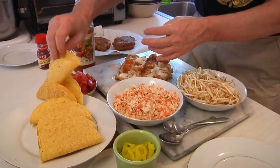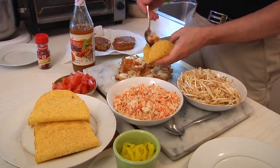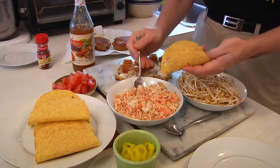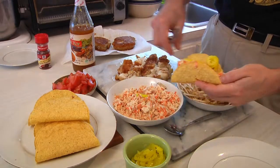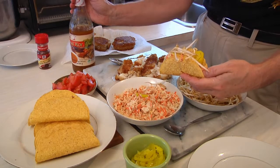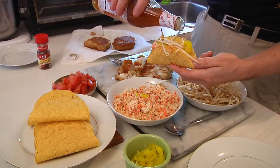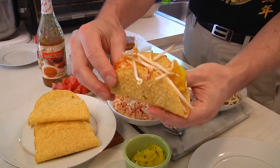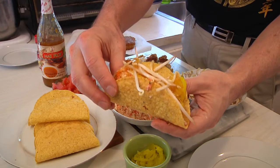Take the taco shell and start loading them up. Start with a little bit of the fish on the bottom, then it depends on what you want. I'll put a little bit of the slaw, a few of the banana peppers on top, just a few of the sprouts, and then instead of taco sauce I'm going to put a little bit of the chili sauce right on top. These are phenomenal. There you go — Thai fish tacos from Man Cave Munchies.